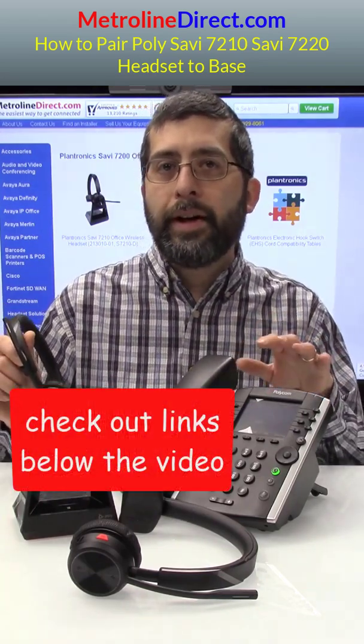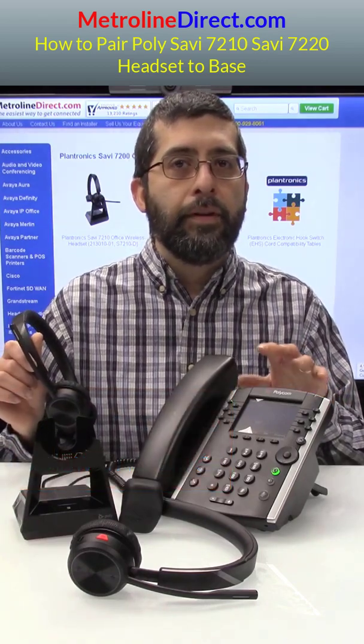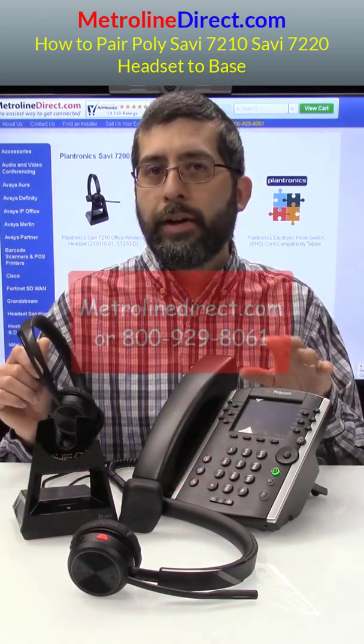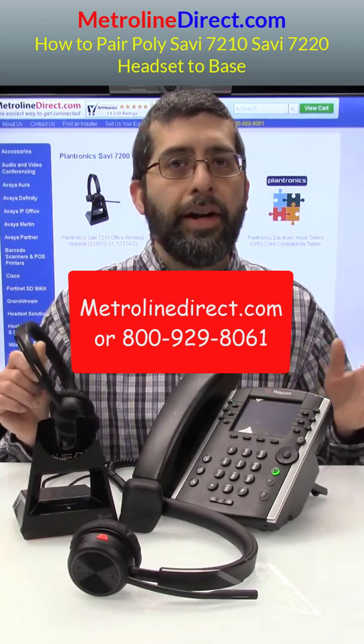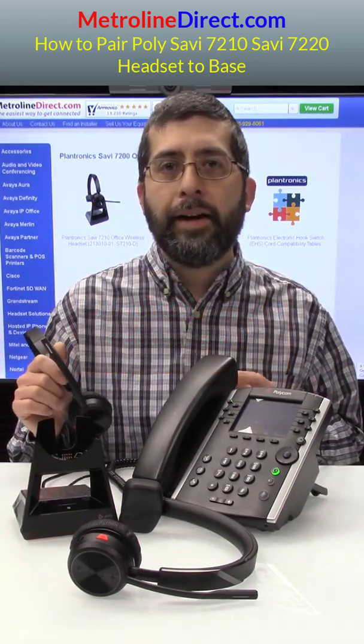Now, if you want to pick out one of these cables for your phone, they are specifically designed for the phone. So you can go to our website, metrolinedirect.com, or give us a call at 800-929-8061 and we'll be able to help you pick out that cable.